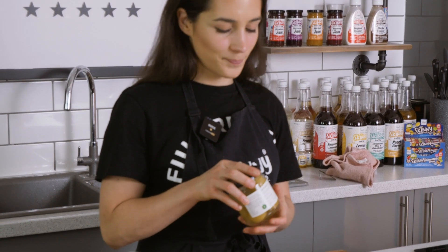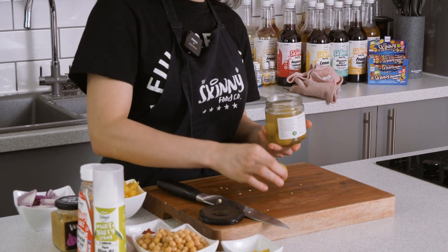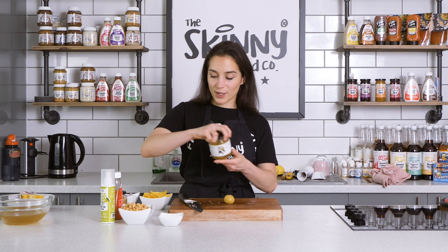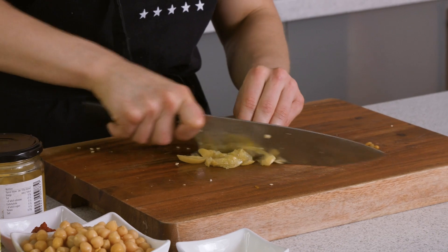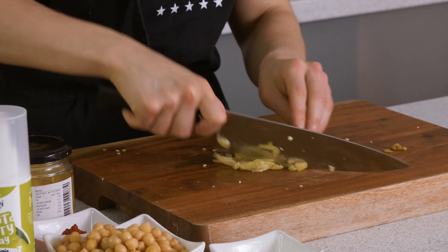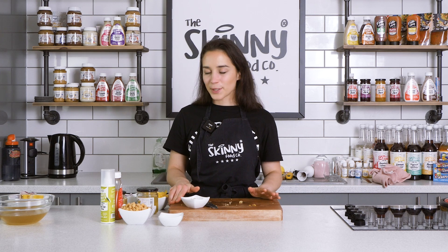Lastly, let's just thinly slice our preserved lemon. Now you only need one of these. And as you saw in our peri-peri video, they're great for chicken stock. And there you have it — all our ingredients chopped and ready to go.